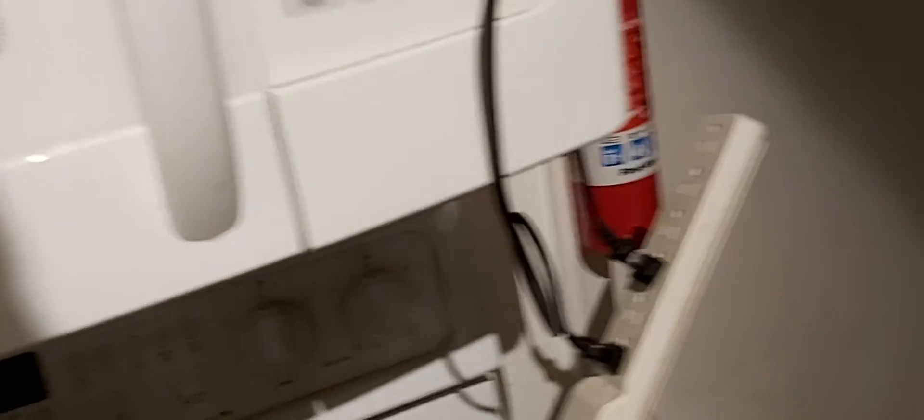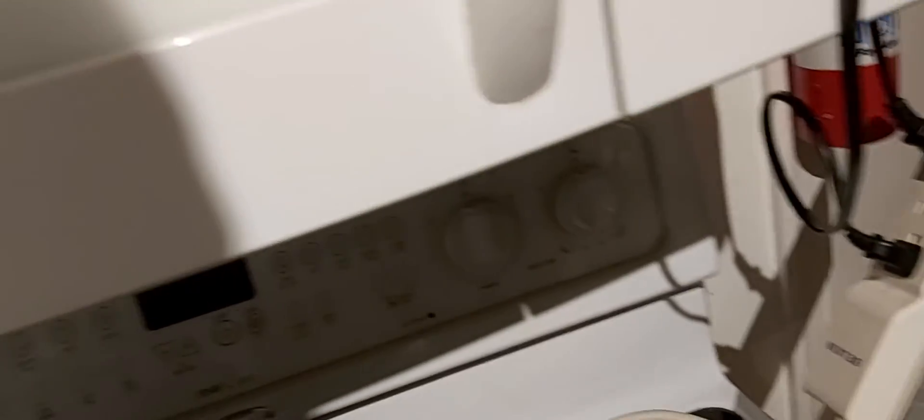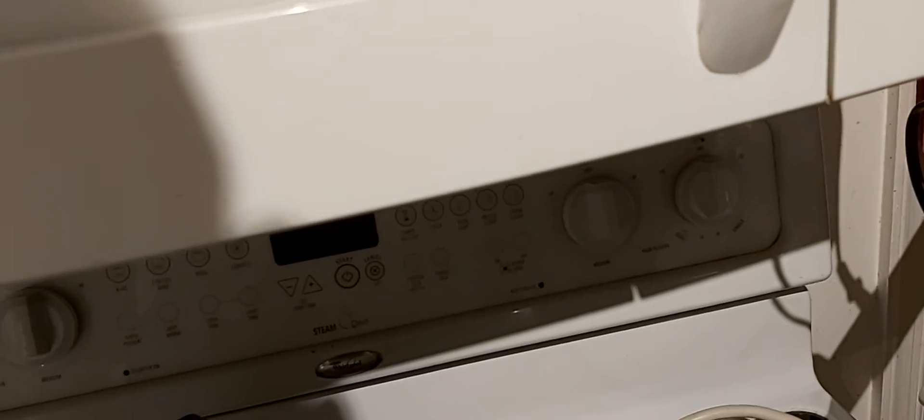And you can hook up more devices. As long as it's a total of 100 watts, it's going to work on the AC side. And you can actually hook up DC and AC at the same time. So it works perfectly.